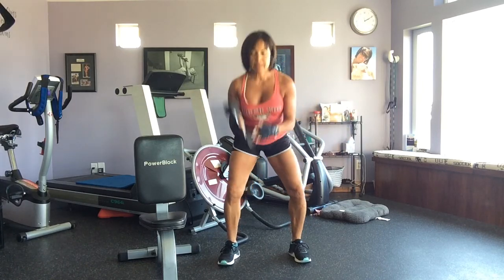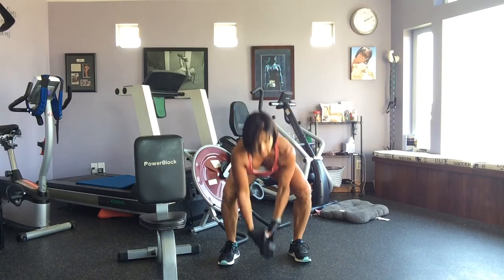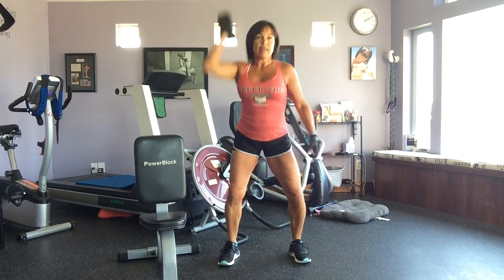Clean press, squat, press. Clean press, squat, press. Good. All the way down and all the way up.